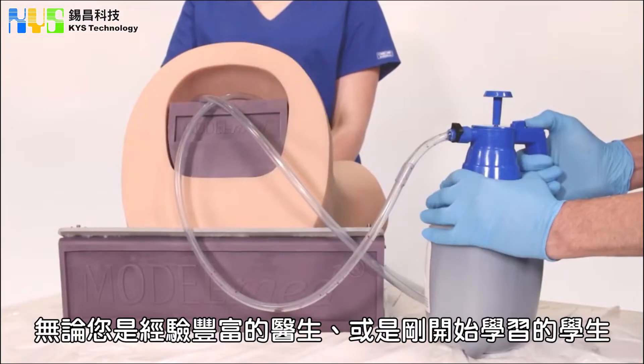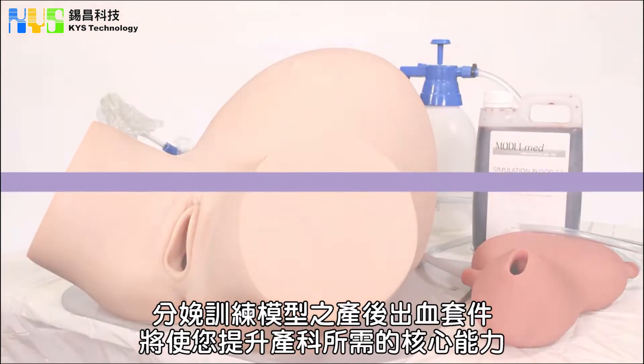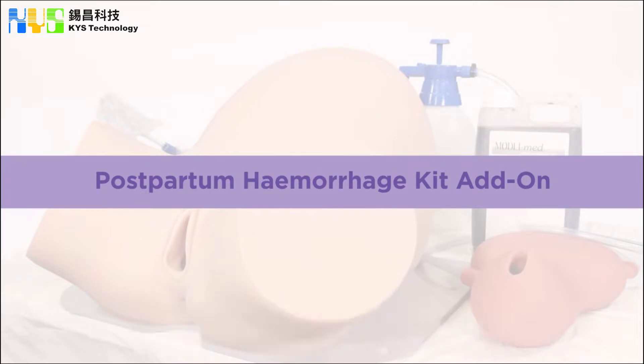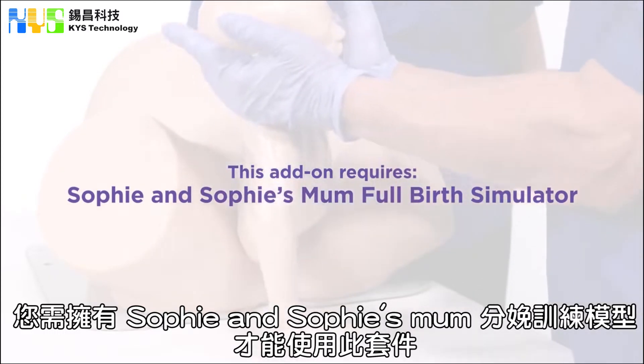Whether you are an experienced medical practitioner or a student just beginning their studies, the Model Med Sophie and Sophie's Mum Postpartum Hemorrhage Kit add-on will enable you to develop and enhance your core competencies required to manage childbirth. This add-on requires that you already own a Model Med Sophie and Sophie's Mum Birth Simulator.